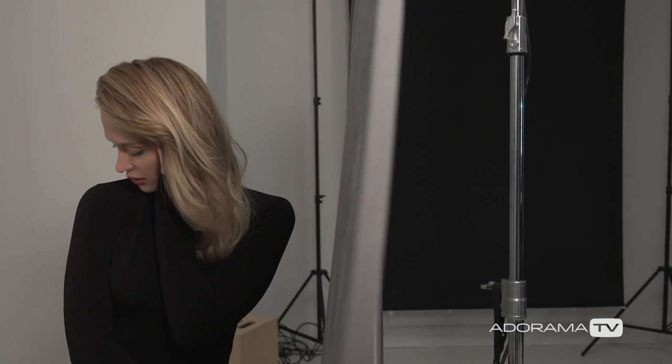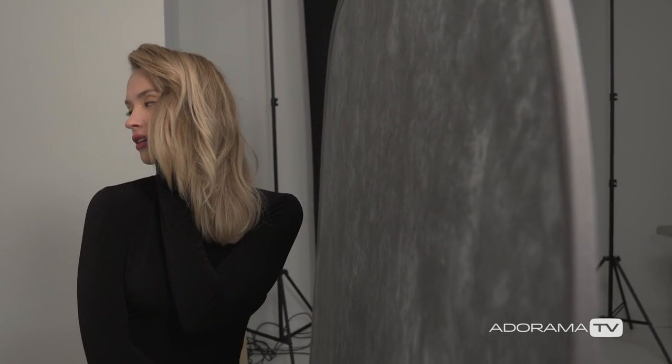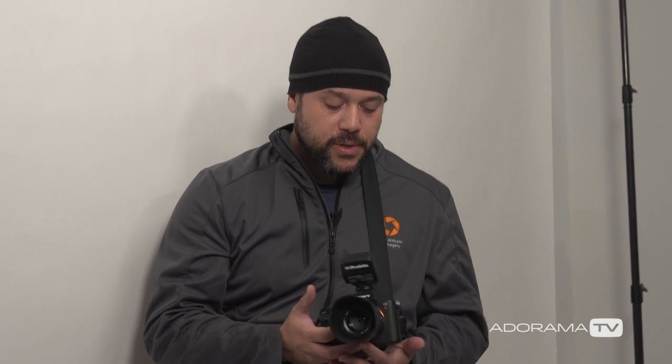For the background, we're using a Savage collapsible backdrop. If you've seen my episodes before, you know I love using these backdrops — they really give a nice fashion look to these images. So that's our setup for the lighting. It's really simple: Profoto B2 bounced into this white seamless paper, and that's bouncing back to fill in the shadows on her face.